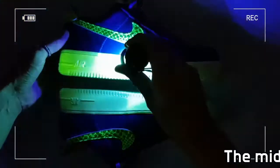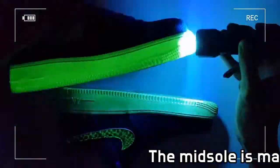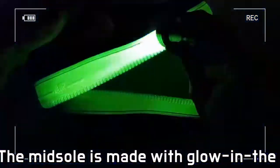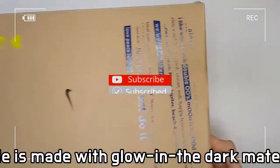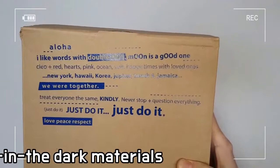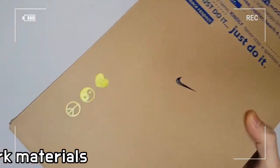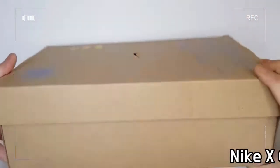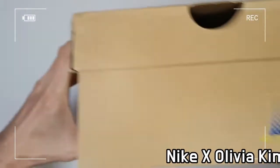Nike Air Force One was a revolutionary basketball shoe that permeated into everyday life, from the basketball court to downtown streets, in 1982. The Vice President of Creative Projects, Olivia Kim,